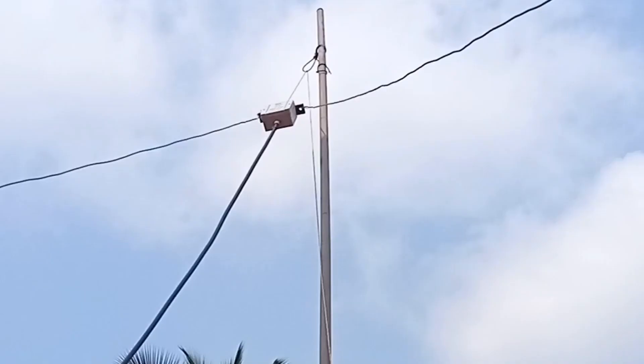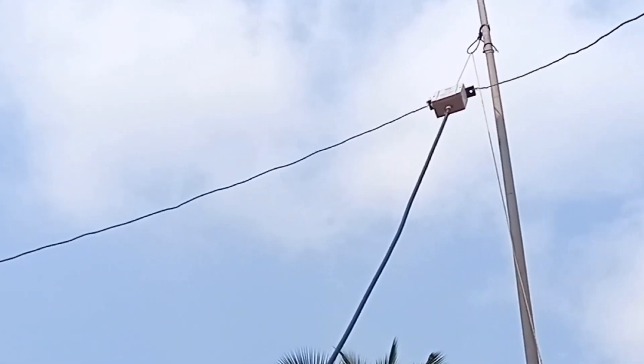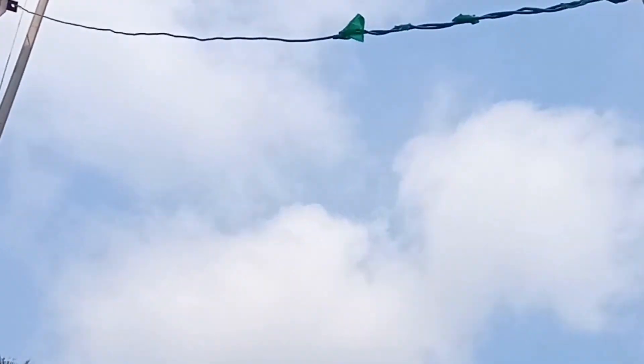I had a 22-foot GI pipe lying there on the terrace and thought of using it as a mast instead. It could be done rather fast as it already had a wire ring near the top which was used like a pulley for my NFED antenna earlier.